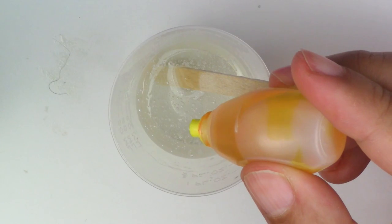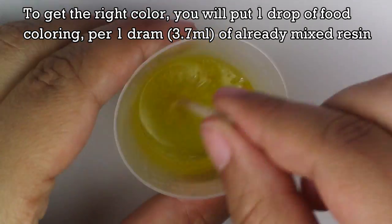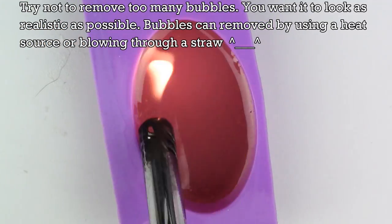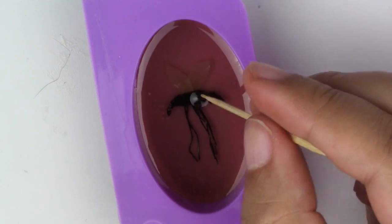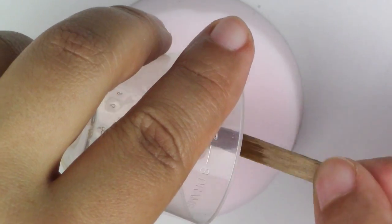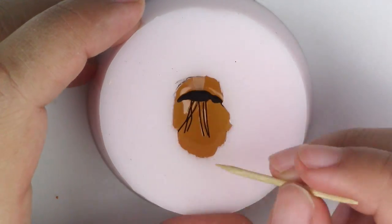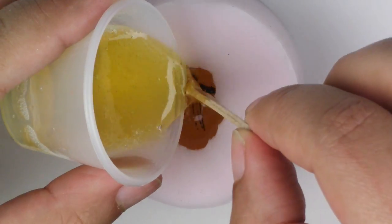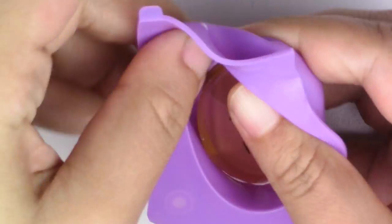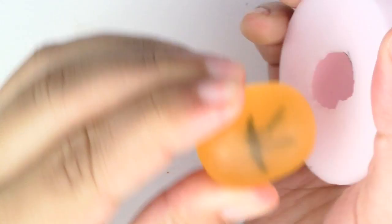For the resin, mix it according to your package instructions, then add yellow food coloring and mix it until you have the color of amber. For the regular mold, just pour the resin in, put your mosquito in, and let it sit for about 16 hours. For the oval mold, pour the colored resin only halfway, then wait four to six hours until it's hard enough so the mosquito doesn't sink, then place your mosquito and pour another batch of colored resin all the way on top.